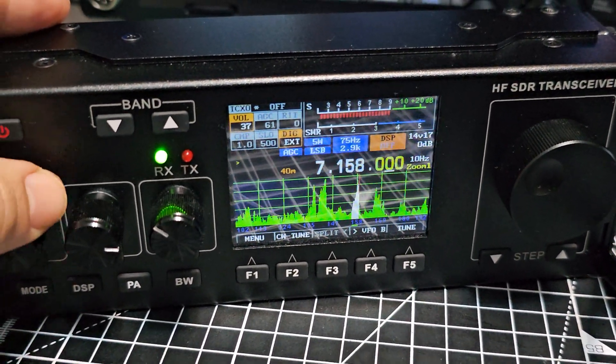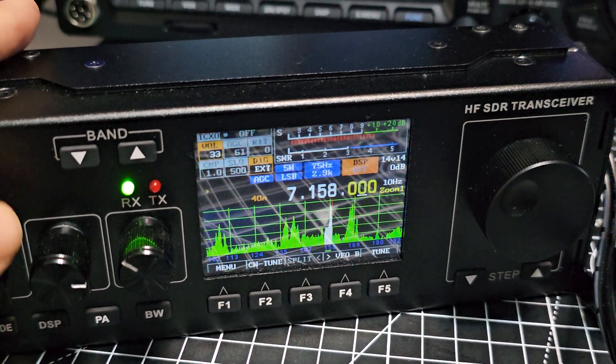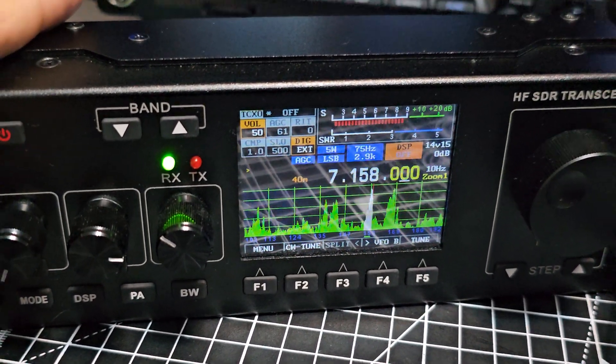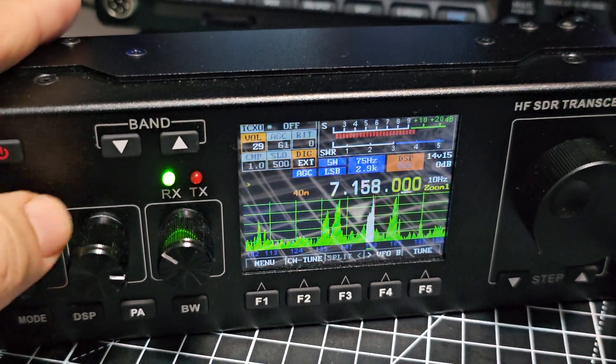I haven't configured anything yet — I haven't configured the frequency adjustment, bias, anything. So it's still sounding grey.